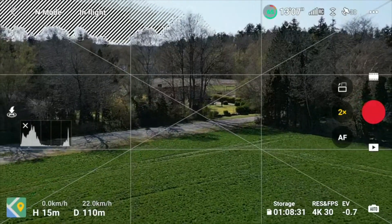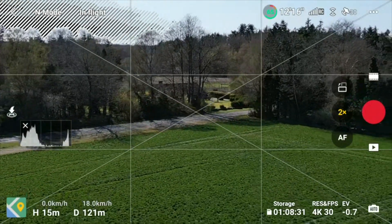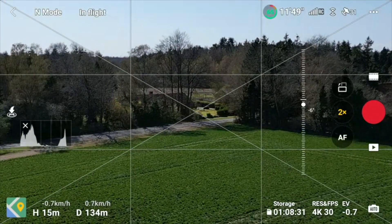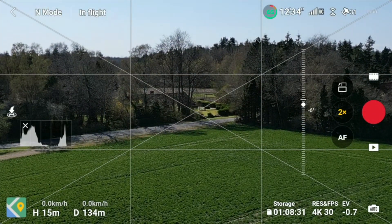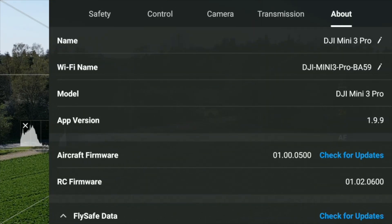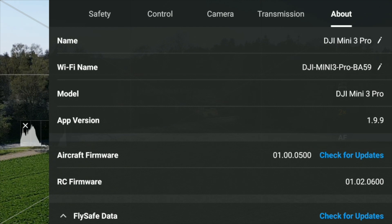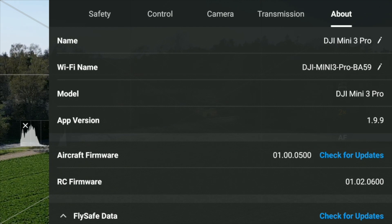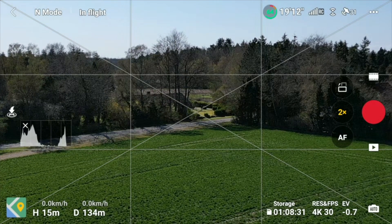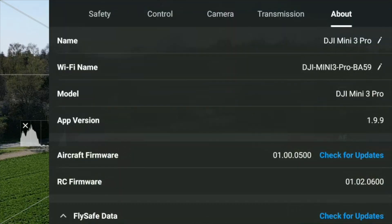I will try to replicate this today to see if that's actually an issue. Let's go under the About section so we can see what software we're running. We're running version 1.99, as well as aircraft firmware 01.00.0500. The RC firmware is the latest one as well: 01.02.0600.